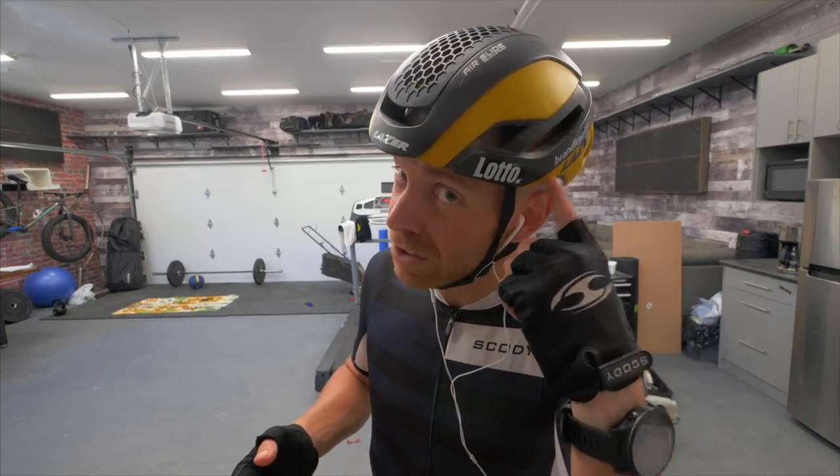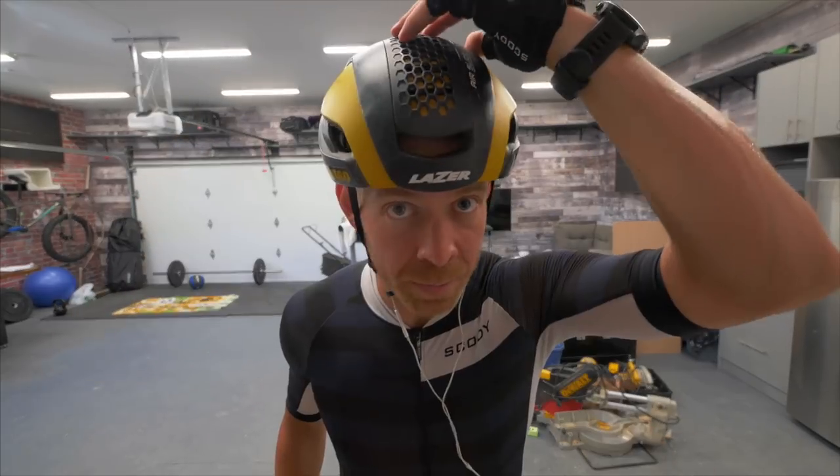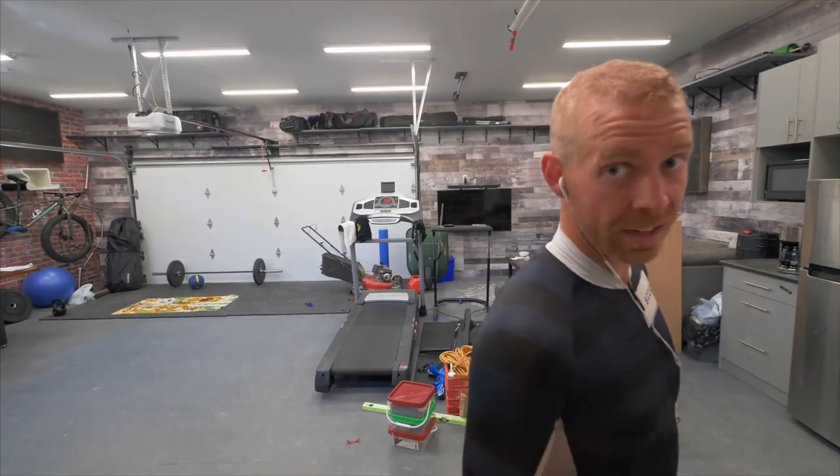This gets a huge amount of the aerodynamic benefits but you're not going to scream triathlete. A lot of road riders are going to be wearing something like this. So if you can only get one helmet, make it an aero road. I'm riding the Lazer Bullet at the moment. You can also go like this — nice and breezy, super aero. Alright, I gotta go do this brick run.